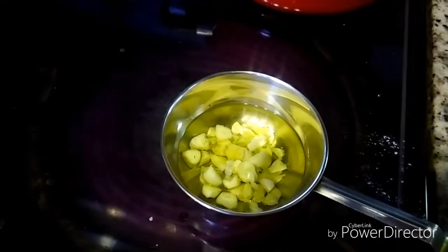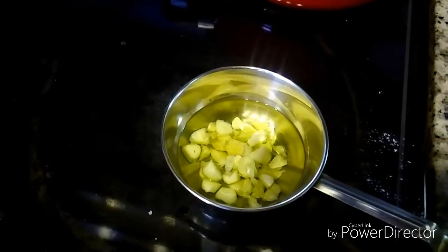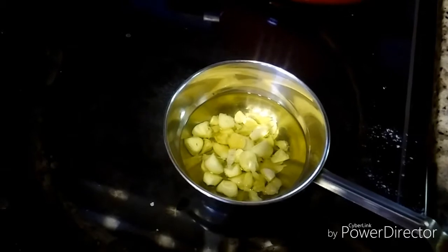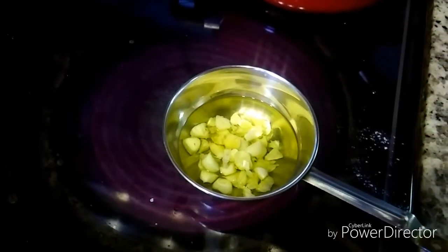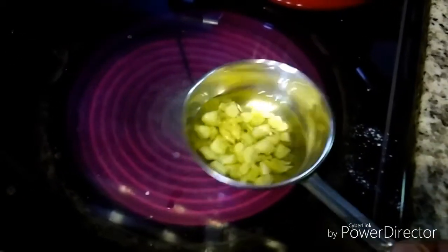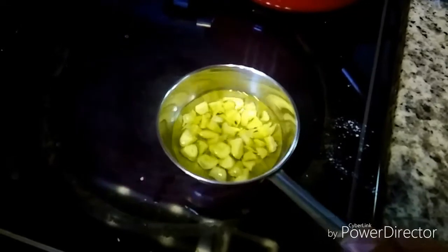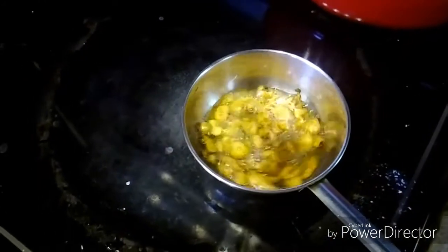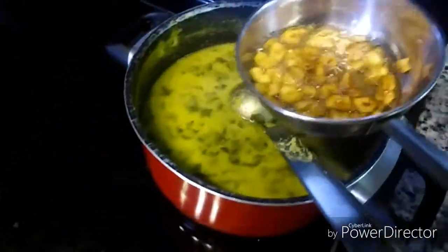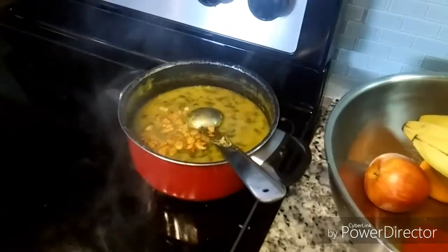While that cooks, I'll prepare the tadka. Here I have taken three to four tablespoons of oil and added four to five cloves of garlic which I have chopped. Let the garlic turn a little brown. The garlic tadka is ready, so let's add it to the dal and cover it.